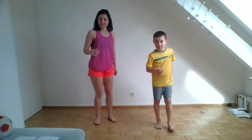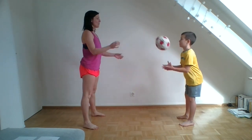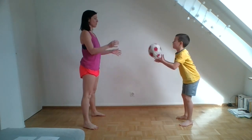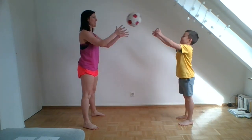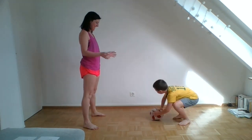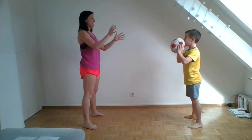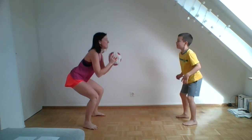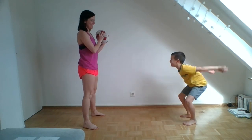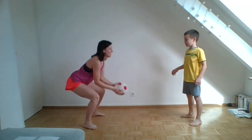We're going to start with squats, so I'll take my flip flops off. With the squats, I'm going to use this little ball and we're going to face each other. I'm going to do a squat and throw it to you, and you're going to do a squat and throw it back to me. We're going to do 10 reps of this. Take your feet a little bit wider. You're doing double the squats! Ten. Okay, good job.